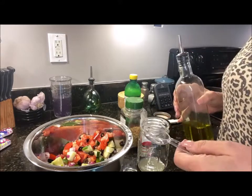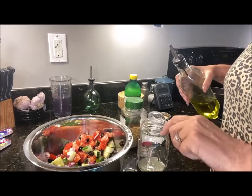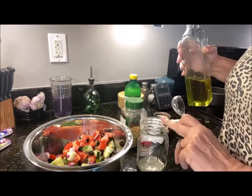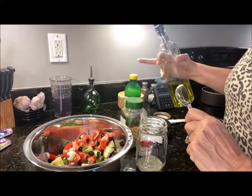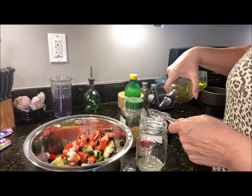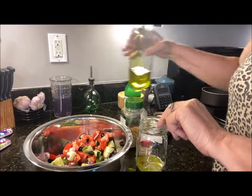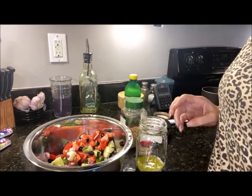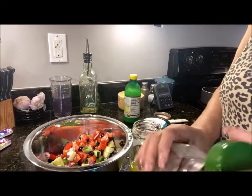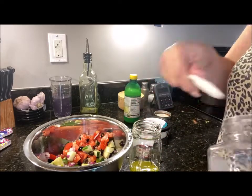I added a little red onion and tossed in some black olive slices. Now I'm just making the dressing. In this I have got about a tablespoon and a half of lemon juice, and I'm going to do a full tablespoon of olive oil.